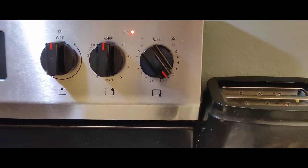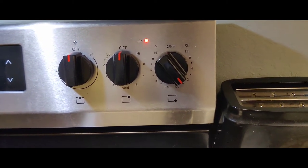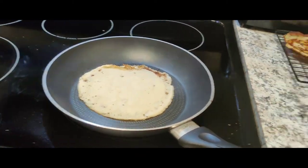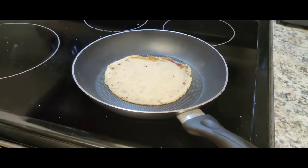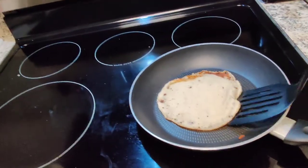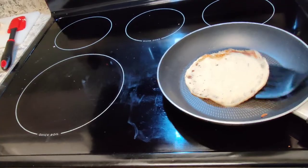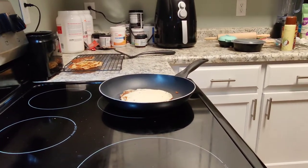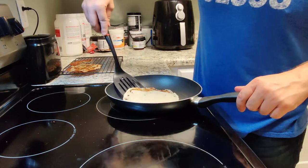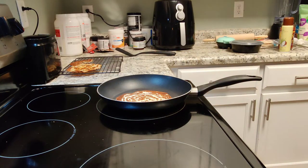We want our heat for this to be really just above the first setting, right above the lowest one — I feel like that does the best with this. So I've got another one in the pan right here cooking up. We've got a couple that are cooling off, and then in just a second I'm going to show you guys how we turn these into chips. About four minutes on each side seems to be about the magic number to be able to flip these guys without tearing them.